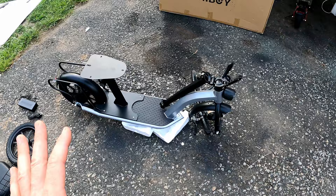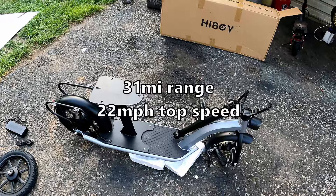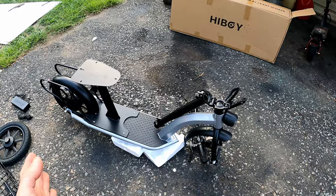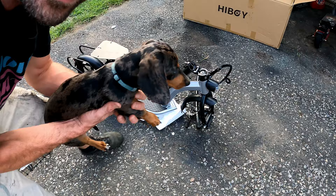This unit is rated for a max range of 31 miles, which — if you've seen any of my other e-transport videos — usually comes in around half of the advertised max range. I'm six foot and about 175 to 185 pounds depending on the week.